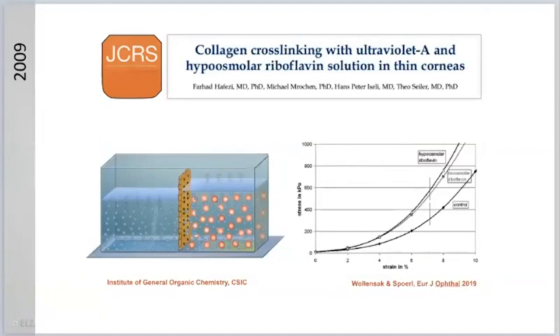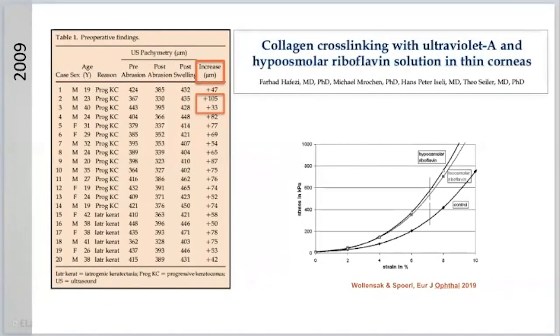If you look at the protocol we established 11 years ago, the biomechanical stiffness was questioned two years ago, but a recent paper by Wollensack showed that stiffening is good with swelling. However, there is another problem: the swelling of the cornea is very unpredictable. Some corneas swell immensely, while other corneas almost do not swell at all.